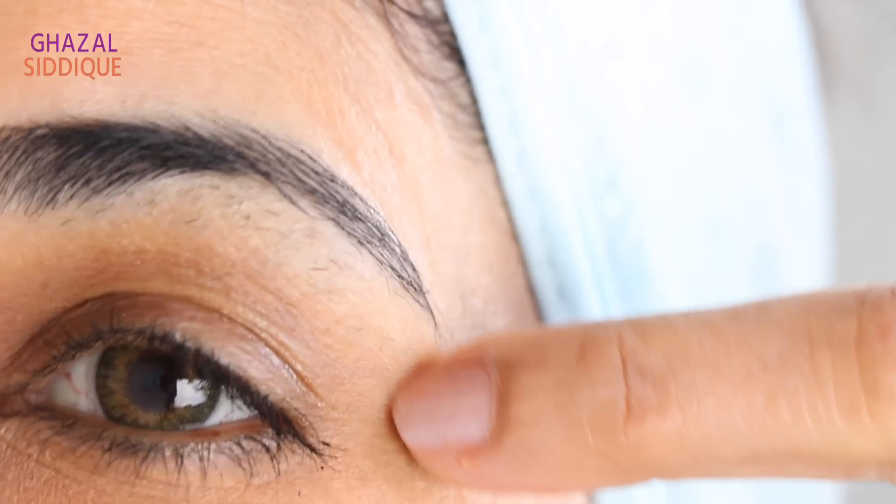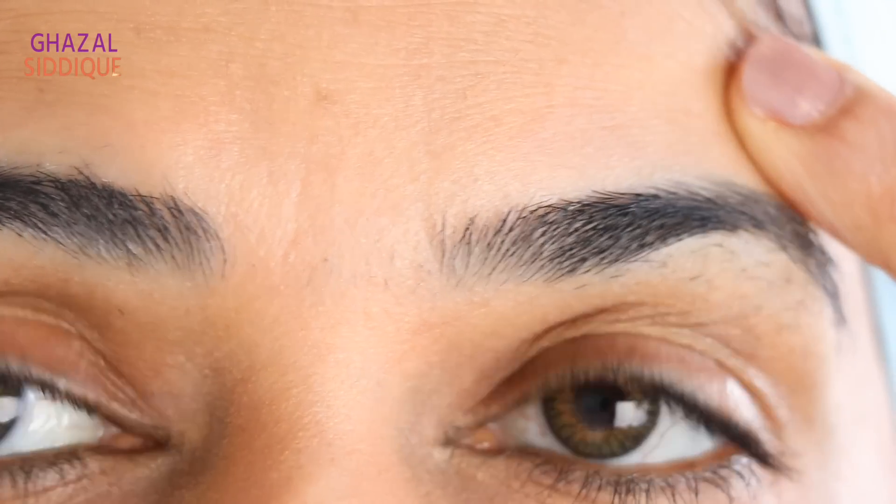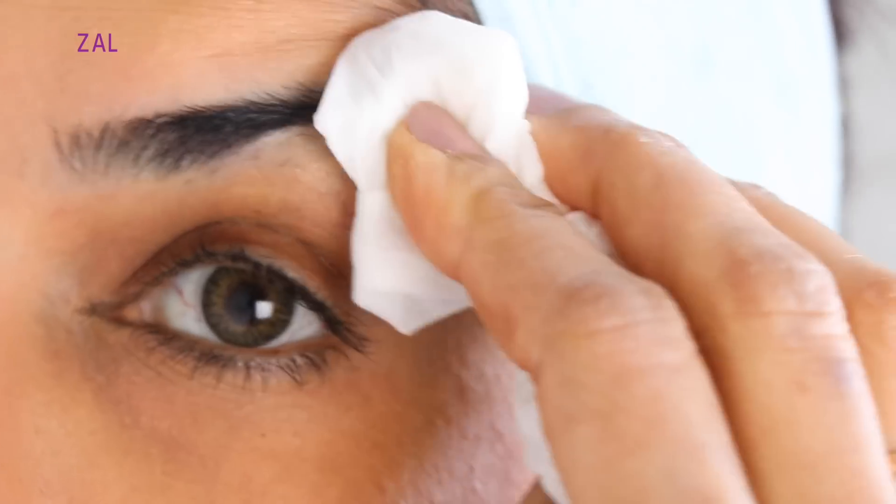Make sure you secure your hair with a hairband before waxing or threading. I have not made my eyebrows for 10 days, so you can see there are small little hairs which are difficult to clean. First, prepare your face properly. You can apply something cold to the area to numb and desensitize the skin before you make your eyebrows.